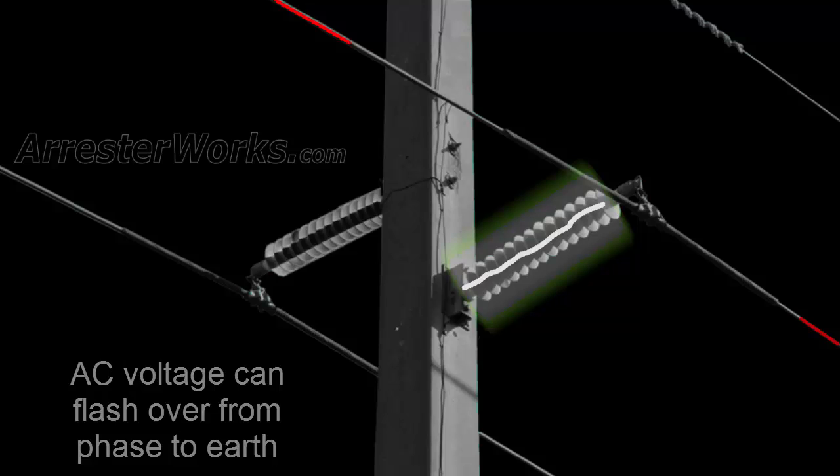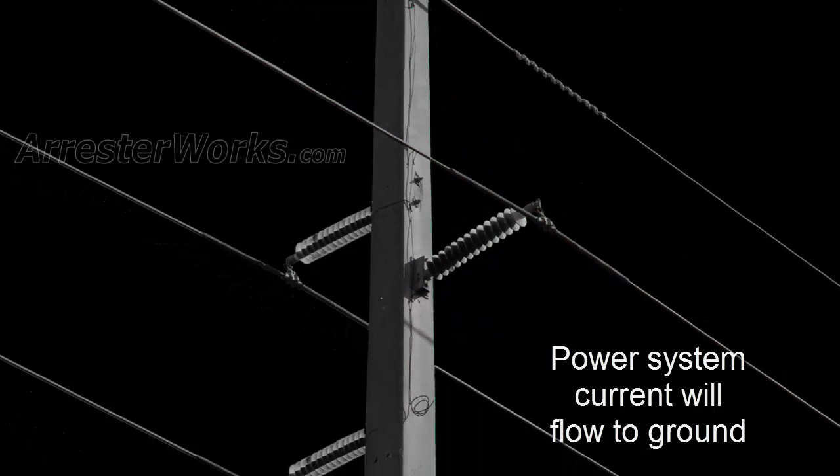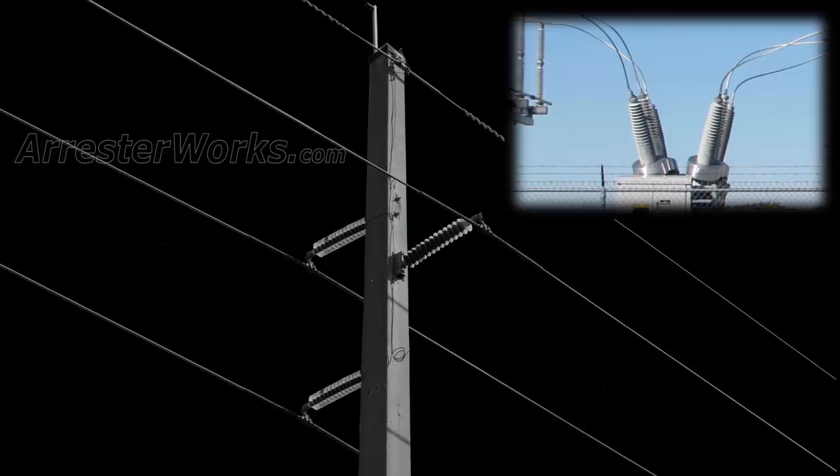From this second flashover, power system current begins to flow to ground and can only be interrupted by the breaker back at the substation. This breaker operation then causes the momentary outage on the system which we see as a blink.